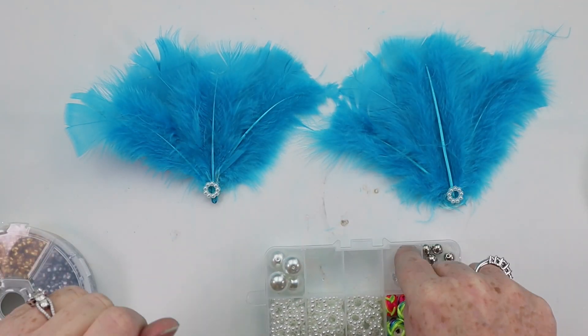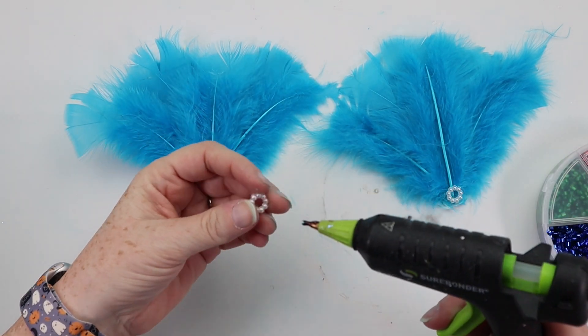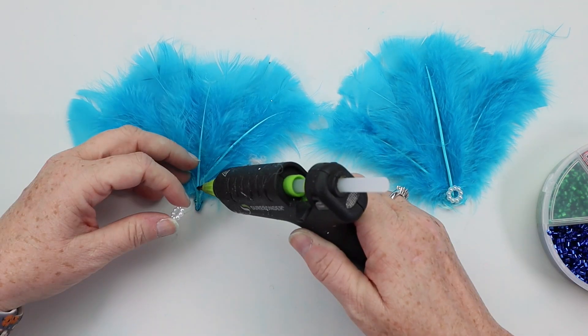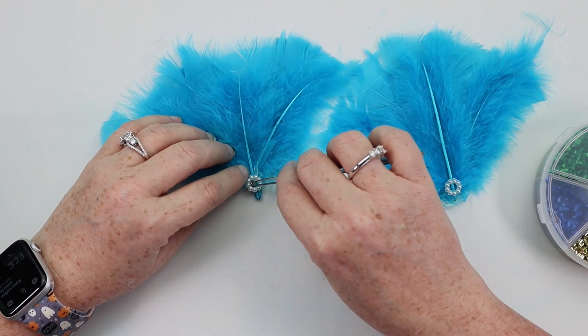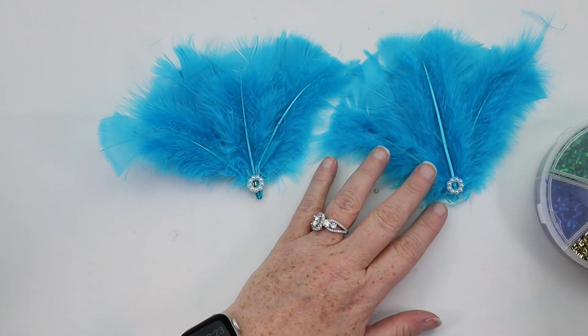I also had some coiled pieces from Dollar Tree — they look like beads but if you actually pick them up they're coiled and you can kind of open them up. They have all different colors and you can see them in the little divider on the right of the screen. I just hot glued one of the gold ones into the center of each of the pearl circles.